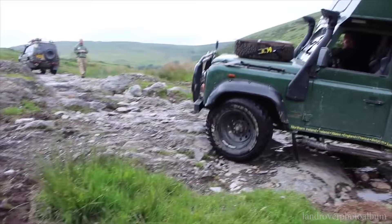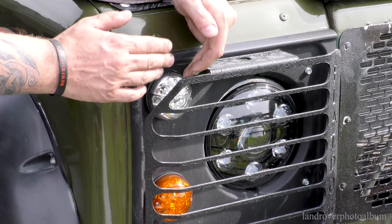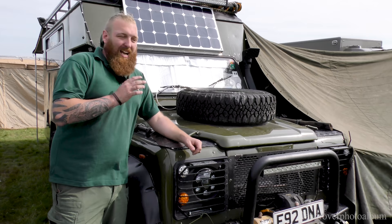There are no traditional bulbs in it — everything from the sidelights and indicators are all LED now. The best thing I have ever put on a Land Rover are these headlights from LVB. They were a lot of money for a headlight, but the output is phenomenal — it's just that crisp, clean light and you can actually see what's going on.